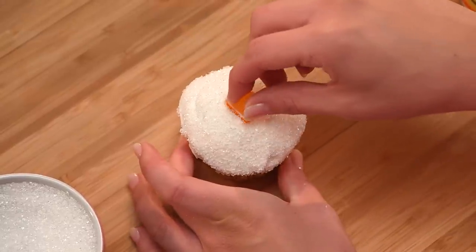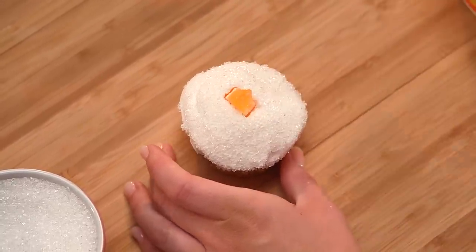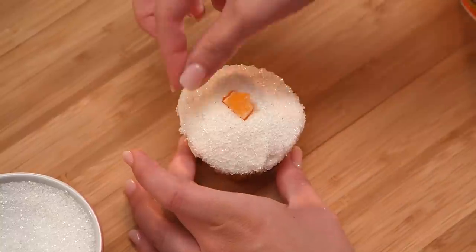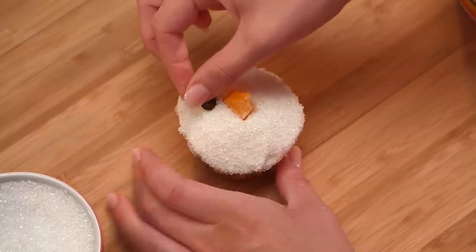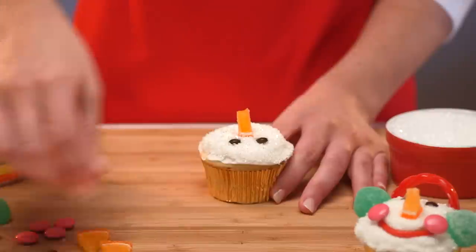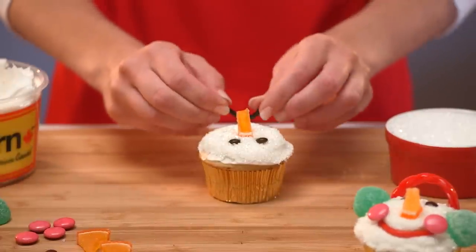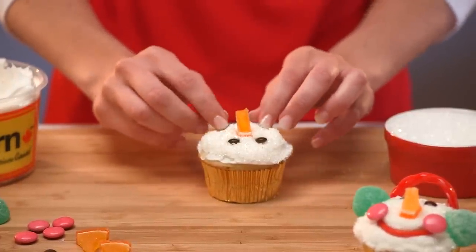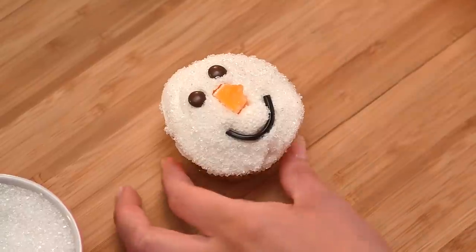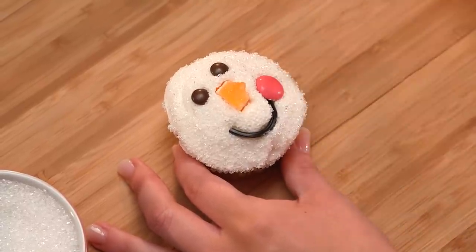Place the pre-cut orange wedge in the center of the cupcake for the nose. Add the mini M&Ms for his eyes. Use your pre-cut 1 and a half inch licorice lace for the mouth, and place two Smarties on either side for his cheeks.